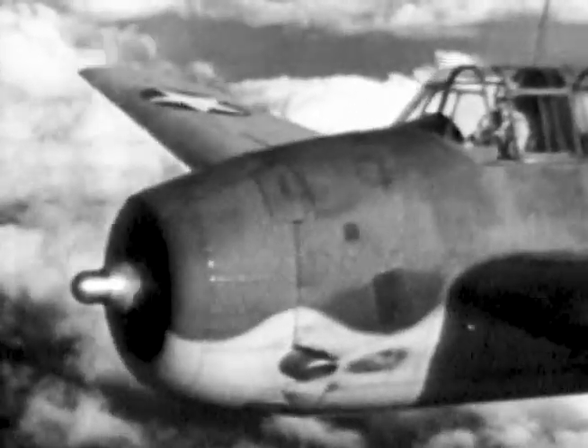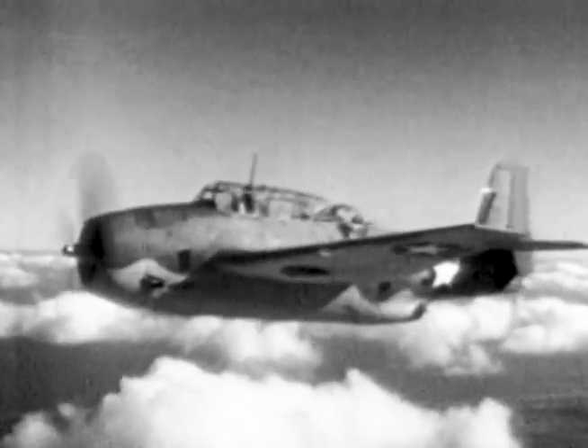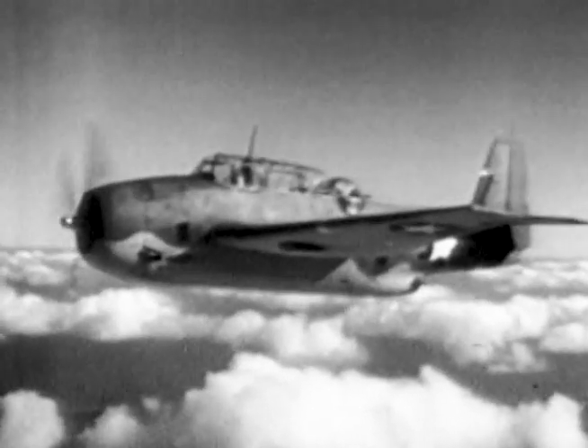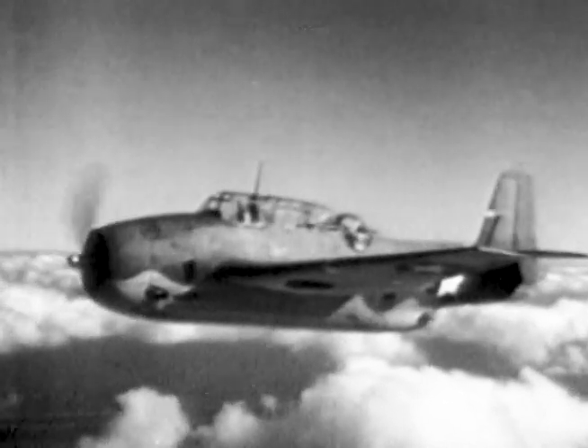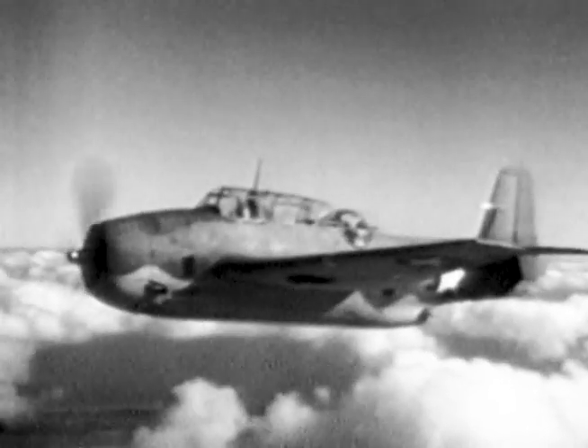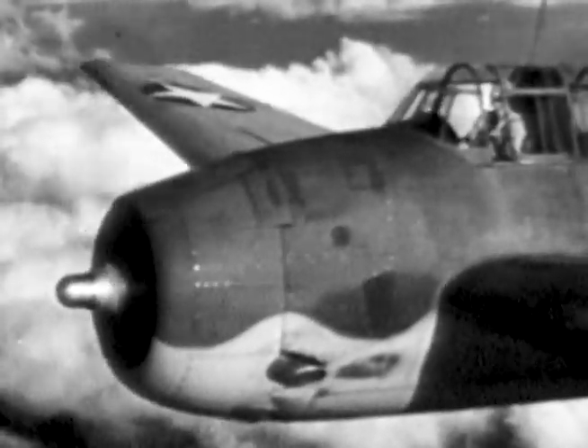This engine should be operated in the low blower ratio at low altitude. The governing factor is whether you can get the desired manifold pressure, remembering to operate within the proper limits: 44 inches at 2,600 RPM, 39 to 37 at 2,400, and 30 to 26 at 2,100. You'll get better gas economy in the low blower. To change over to high blower, have the mixture in full rich and ease back on the throttle — this is important, otherwise you may set up excessive manifold pressures. Shift with positive movement.